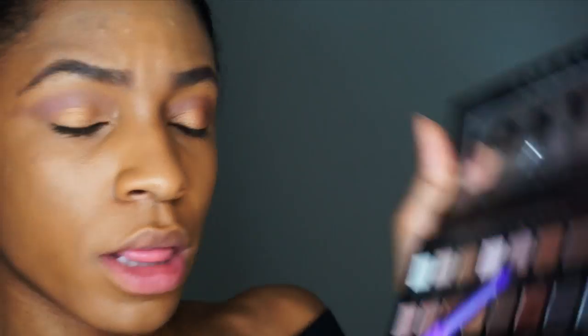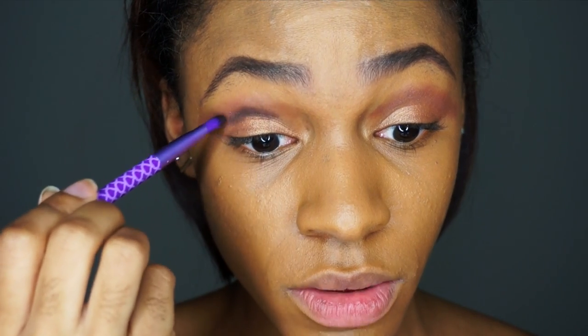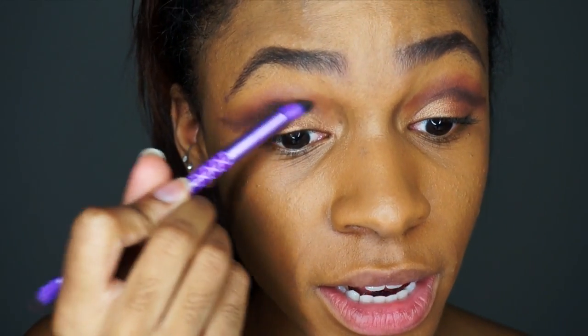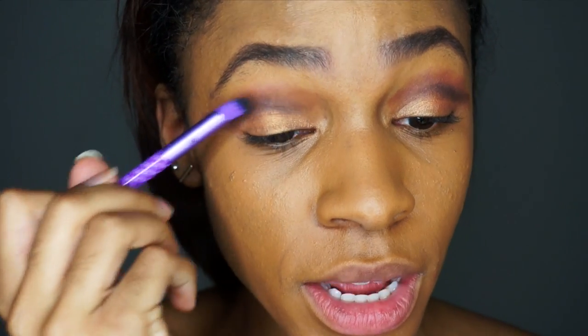Now I'm going to use this detail brush to add a little more definition and kind of cut my crease. I'm going to use espresso from my Lorac Pro palette to add that dark color to the very inside of my crease, then use the blending side to blend that out.